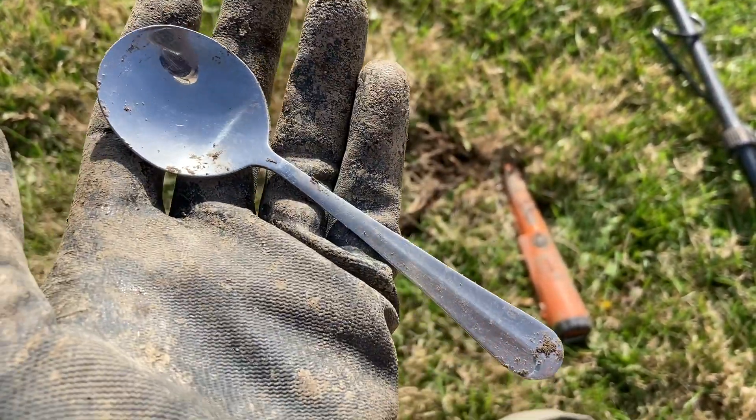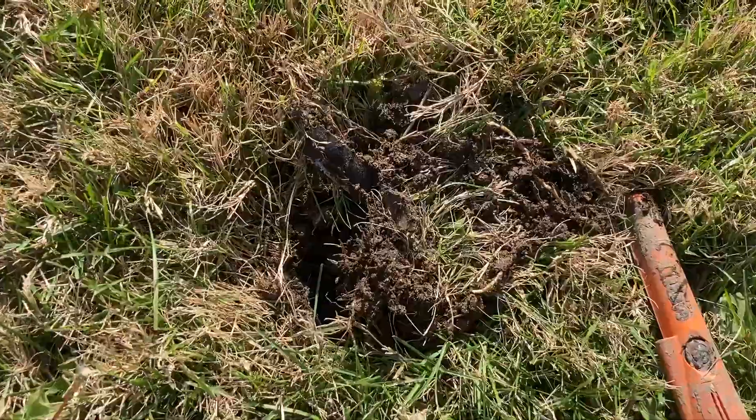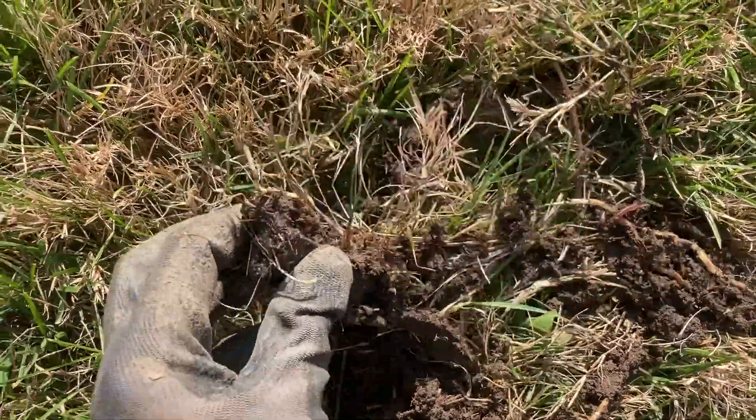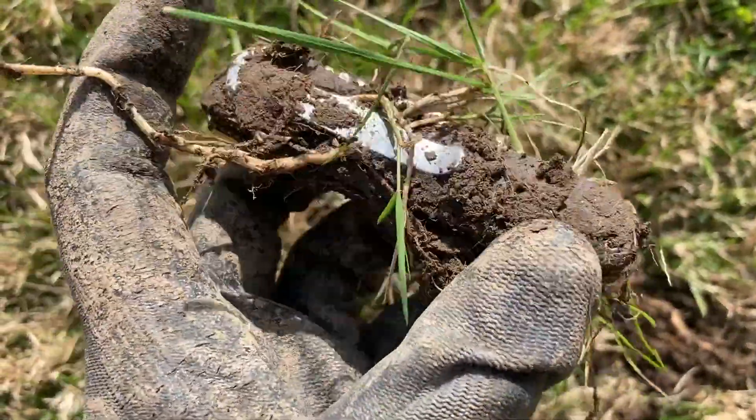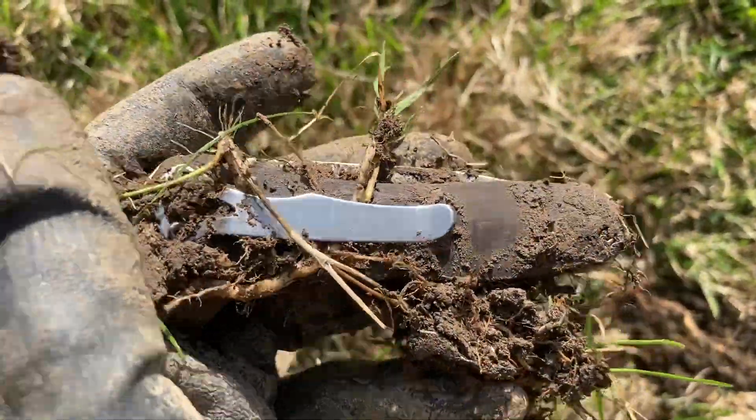I am still digging the big irony steel targets. I got myself a spoon a little while ago and then I just popped this out of the ground — looks like I got a pocket knife. It looks like it's going to be in decent shape, so we'll clean that one up. I might have a new pocket knife.